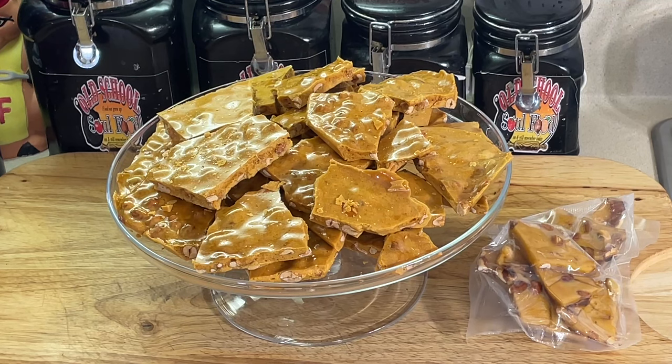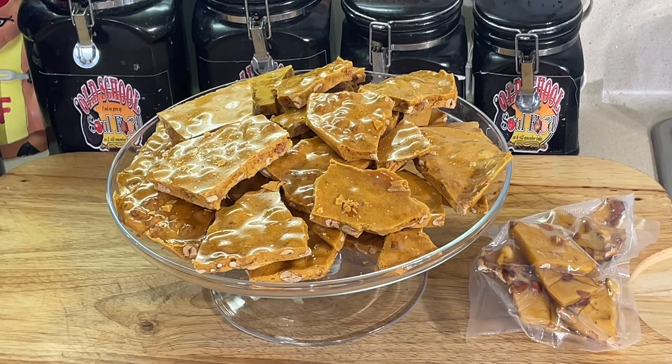Easy Christmas candy. Like I say, get it up to 300 degrees, add the vanilla, the butter, and the baking soda — not baking powder, baking soda. Put it on the pan, spread it out, let it cool about 30 to 45 minutes. That's what you got: old school peanut brittle. Very easy, very simple. Vlogmas 14 is all in the books.